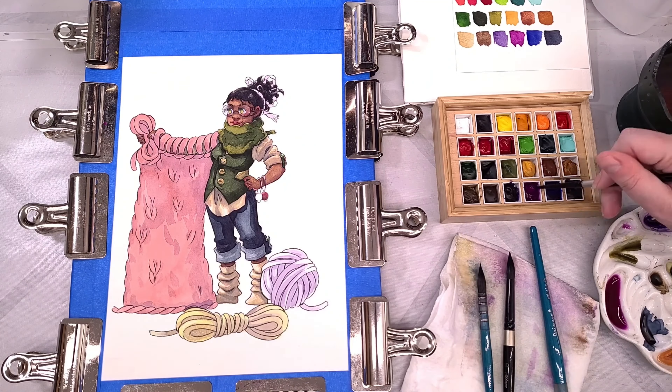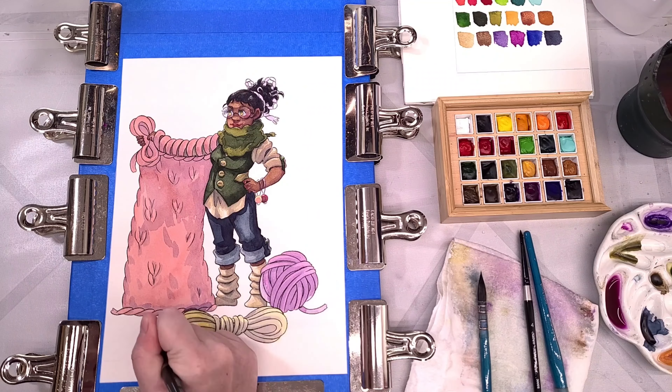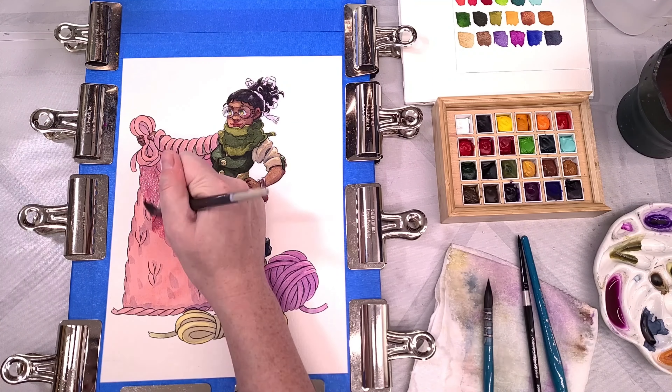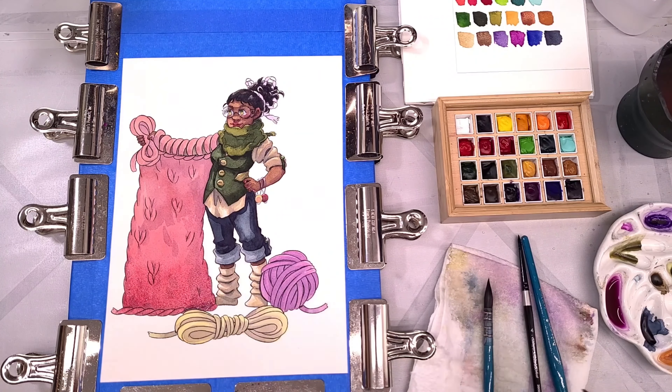Whether you like my art style or not, I hope I'm able to show you what you need to know to decide whether these watercolors are a good fit for you. That said, if you do like my art style, I have some affordable art prints over in my shop, and I do sell originals. This one, in fact, is available for purchase if you're interested — feel free to reach out to me and I can get back to you with a price.